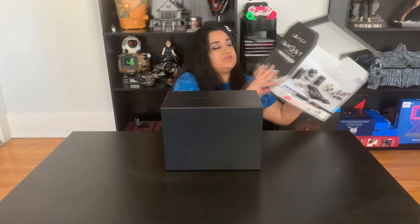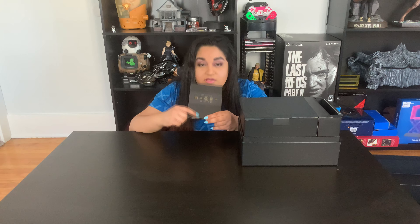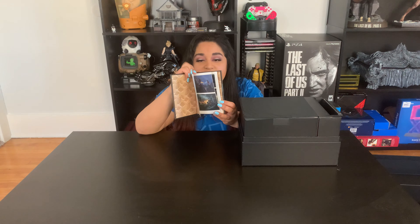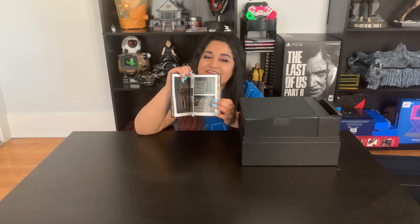Here we have the art book, which is actually different than the standard one. Here's the Dark Horse art book — usually Dark Horse does it horizontal but this one's actually vertical, which is kind of interesting. It's black and has some little photo going on; there's a slight print-on-black design. It's a 48-page art book of the game. Honestly I rarely go through the art books so they just kind of sit there, but neat.